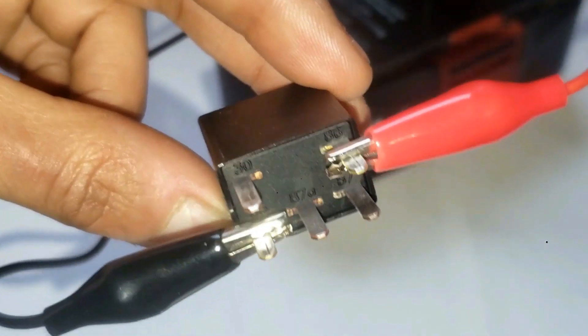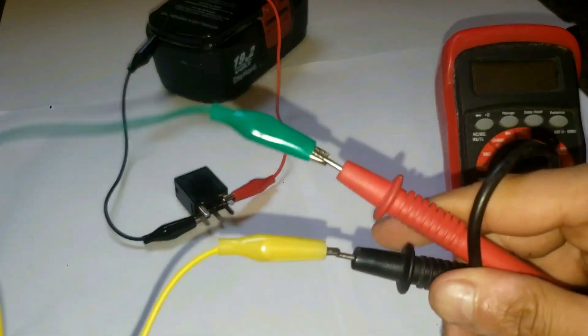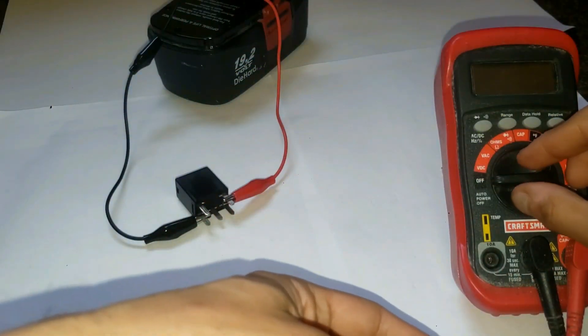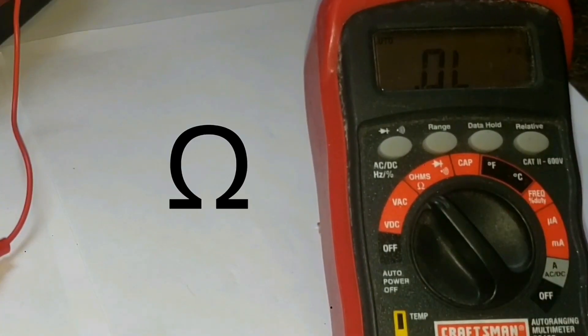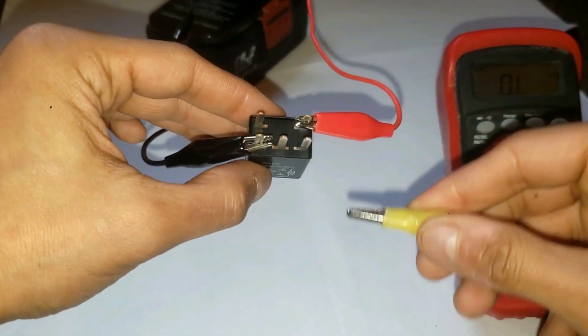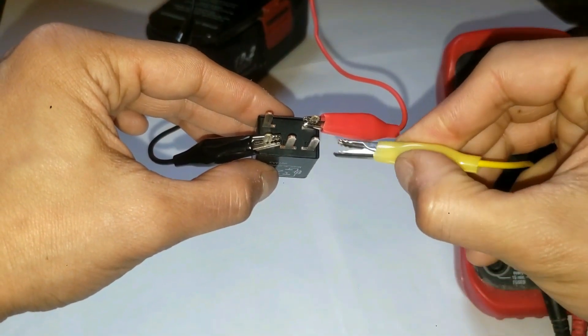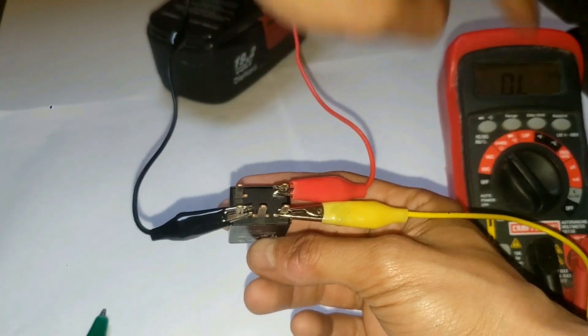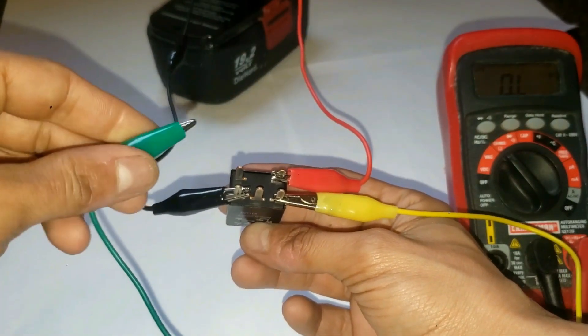Go ahead and leave that connected. Grab some more alligator clips and connect them to your leads. Set your multimeter to the ohms setting. Now go ahead and connect the other corners which is 30 and 87, and you want your reading to be as close as possible to zero.